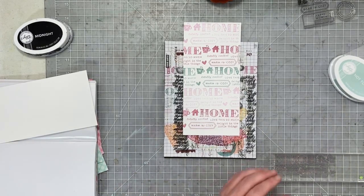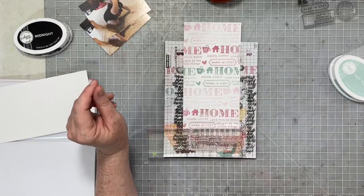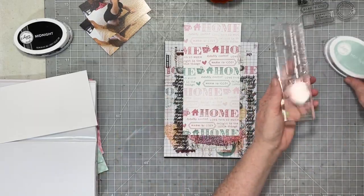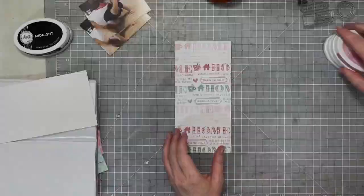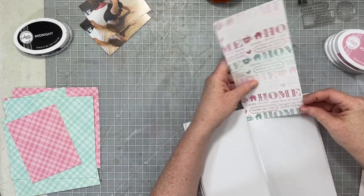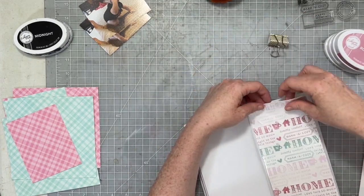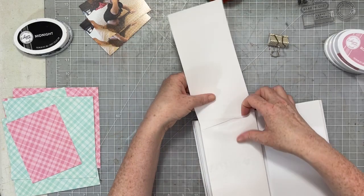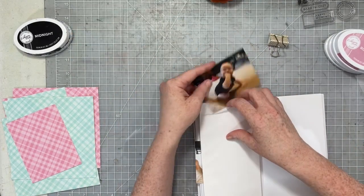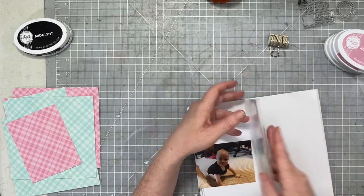I think this turns out really really cute. This is just a fun way to use your stamps to create your own kind of a pattern, and this also allows me to use a lot of the stamps that are in this stamp set. I'm going to go ahead and slip that repeating pattern paper into the pocket, and that will become one side of my traveler's notebook spread. I cut two sheets of paper so I could slip the other one into the back side for another day with the extra photo.